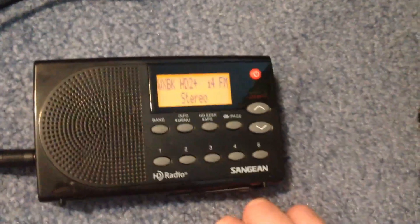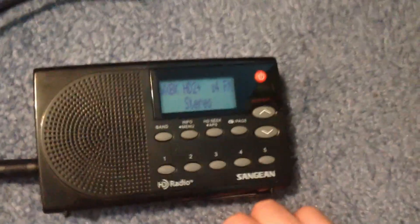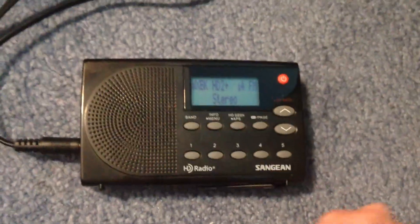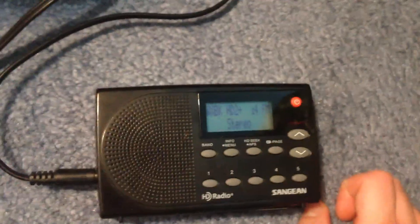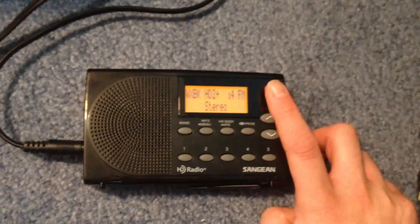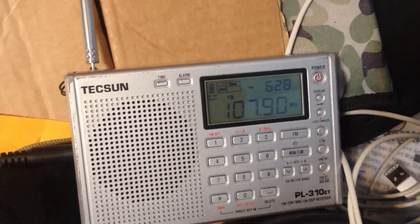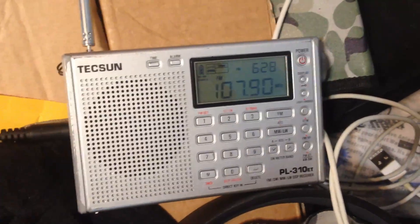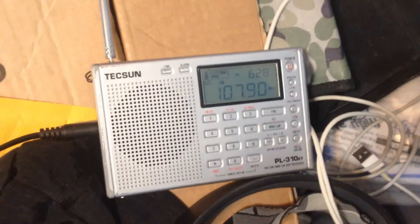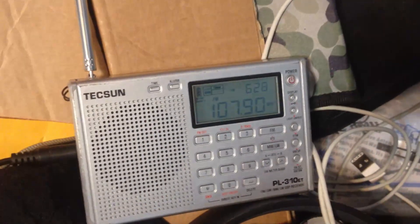You just heard my country and my alt rock HD stations here in New York City. There's one main reason why I use the aux port a majority of the time. So many of you have seen this radio before on the channel — the Tecsun PL310.